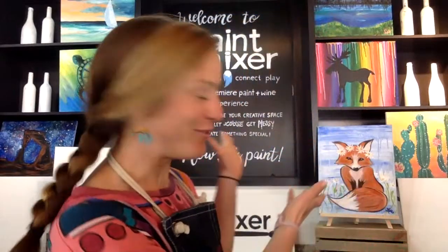Hello everyone! Hi, this is Anna with The Paint Mixer here, guiding you today through our wonderful flower fox painting. I hope you guys are enjoying this beautiful sunny Saturday, no matter where you are. It's a beautiful day here in Park City, so I hope you can get outside too.